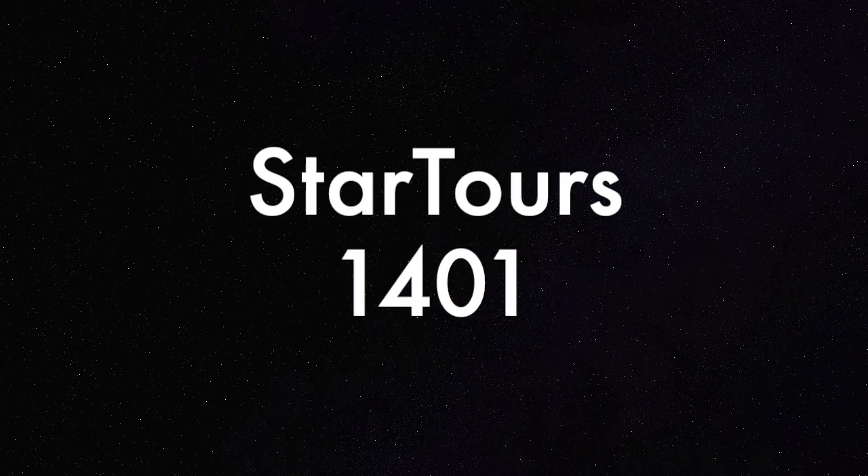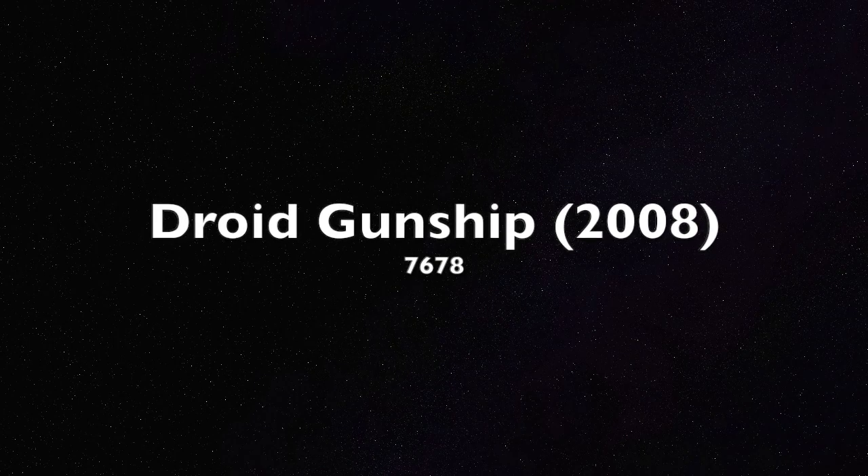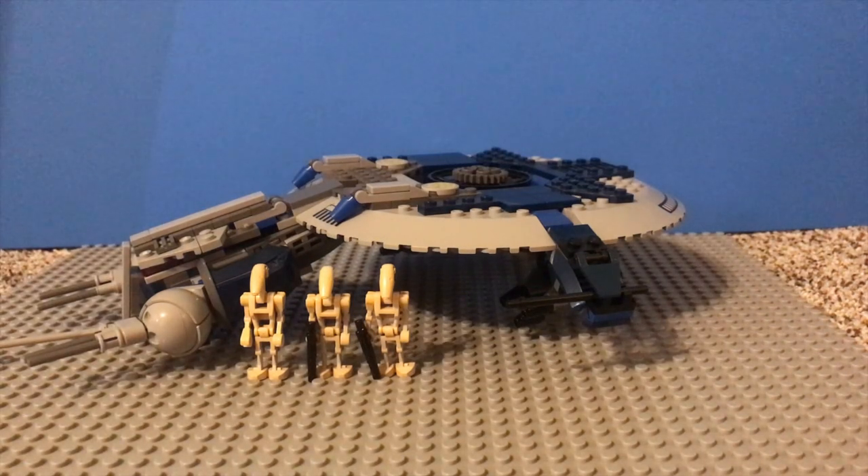Star Tours 1401, you are clear for departure. Initiate takeoff sequence. What's going on guys? Welcome to my YouTube channel, where today we'll be taking a look at LEGO Star Wars Set 7678, the Droid Gunship that was released in July of 2008 in the very first wave of Clone Wars sets.